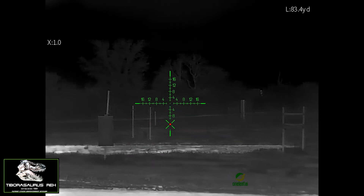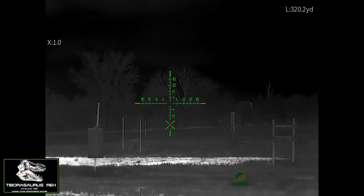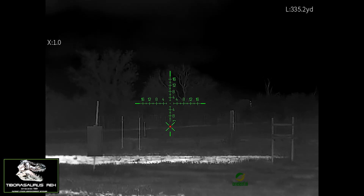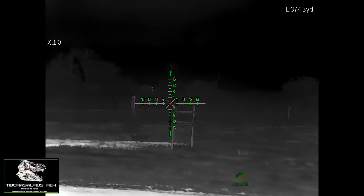You can see the BDC go out a little past that — at 320 you can see the BDC reticle is moving down. That's the automatic ballistic drop compensation using the laser. So I'm panning out.